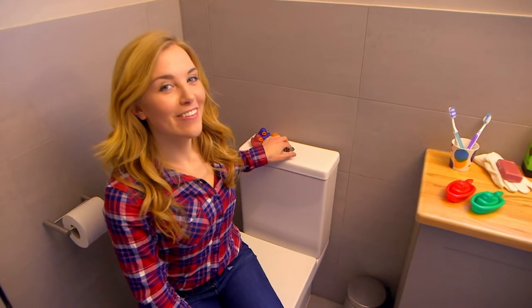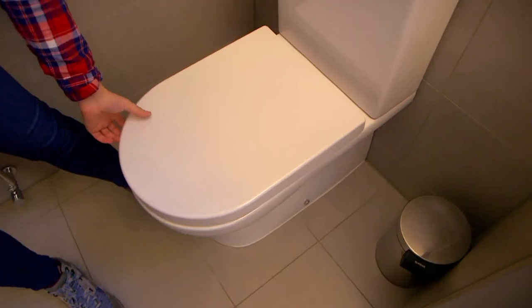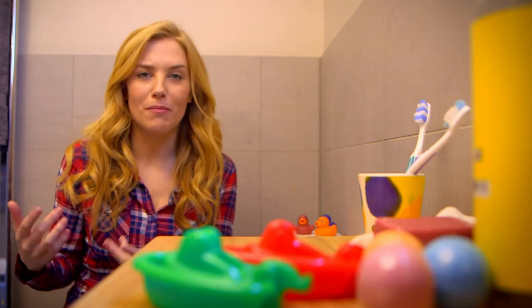Let's listen out for it, shall we? Ready? Here comes the gurgle. So now you know that that noise is the sound of air travelling up the pipe to stop the flush.